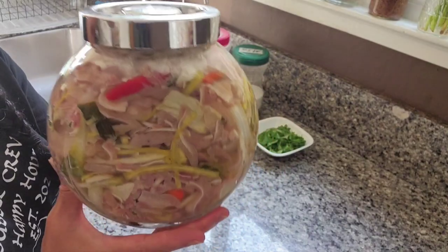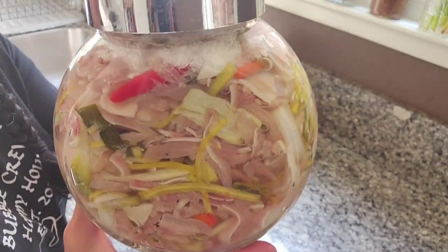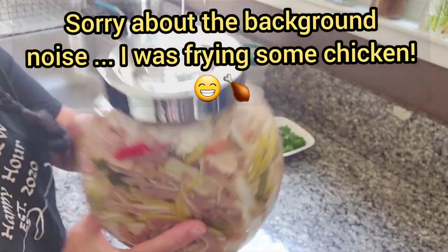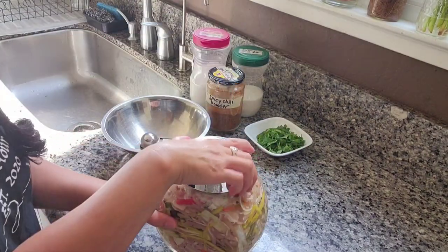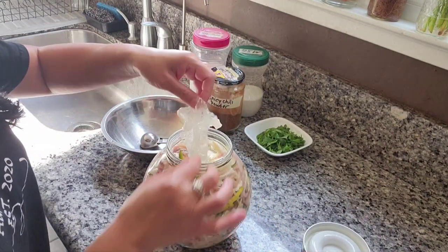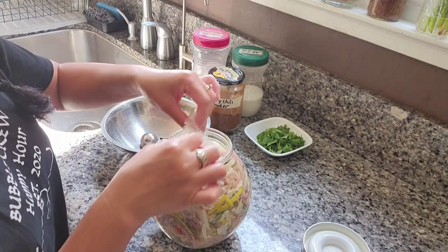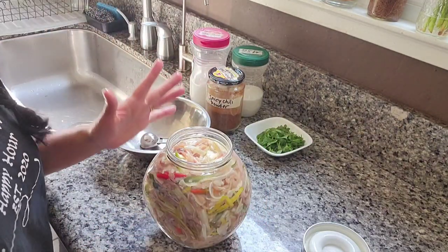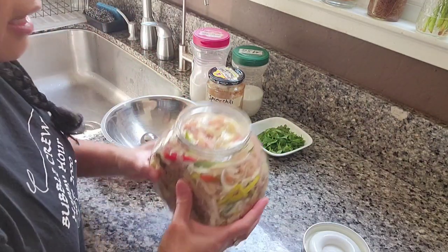Okay guys, so this has been pickling for three days just sitting on the counter. It's ready — I'll just show you the finished product. You can smell the pickle, the garlic, and the leek.